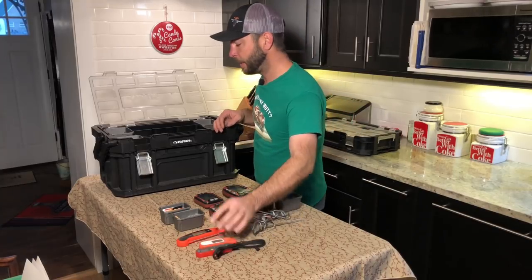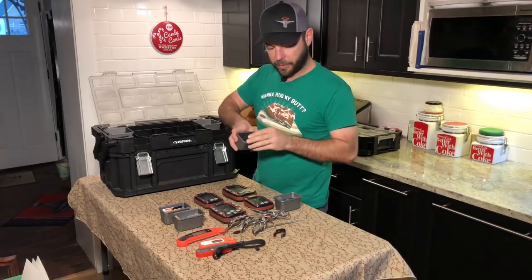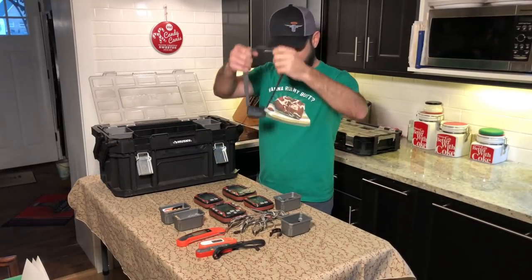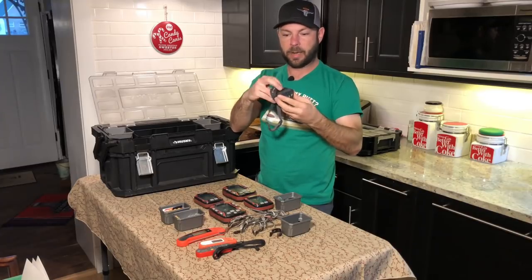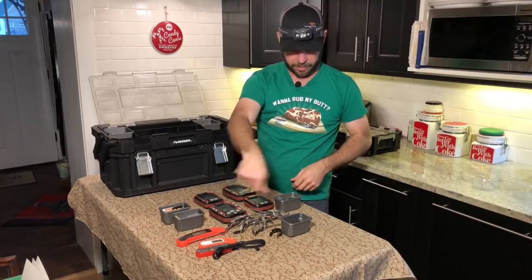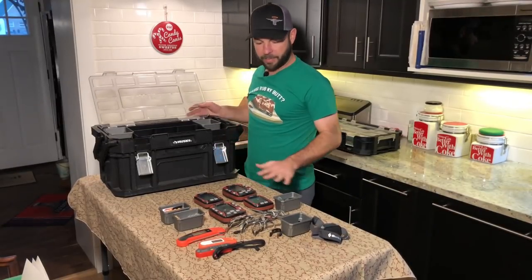The timer is really good for timing steaks when you're reverse searing. I've got all my clips for putting probes on the grill grate, and a headlamp — great for cooking at night. It's adjustable up and down, so you can have your hands free while looking at the grill and using tongs or a spatula. That's it for the top section, and you can see it holds quite a bit.